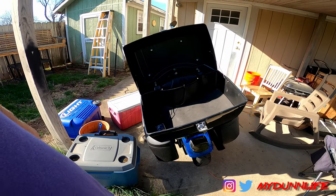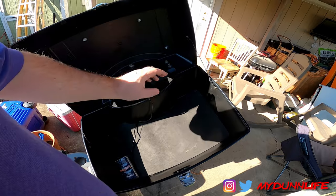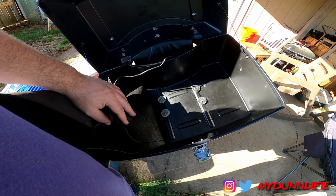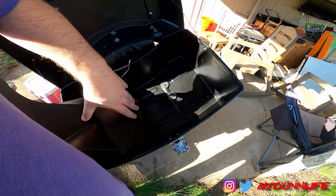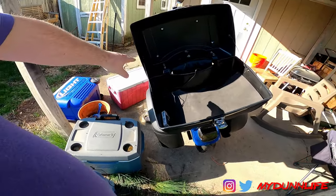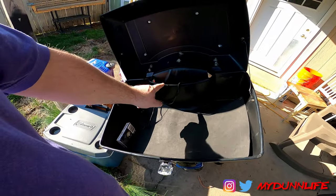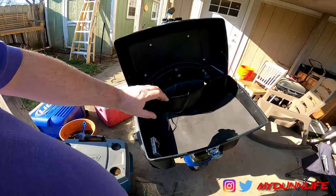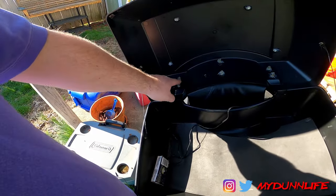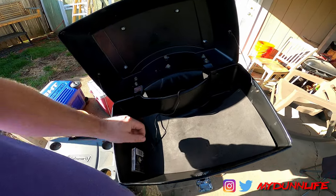I have made a couple of modifications from the standard mounting. This is a universal make-your-own mount, so I've got some big bolts and big washers. I'd probably recommend a plate if you can do that — I couldn't in this case and I'll show why shortly. I also added rubber weather stripping around the edge.